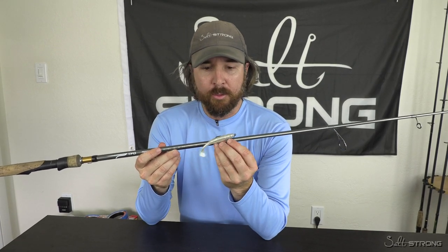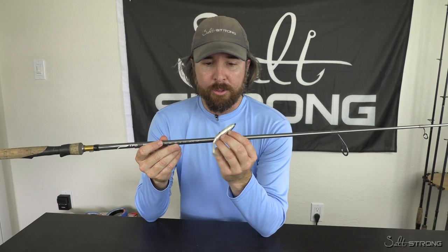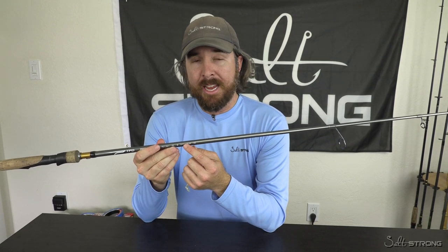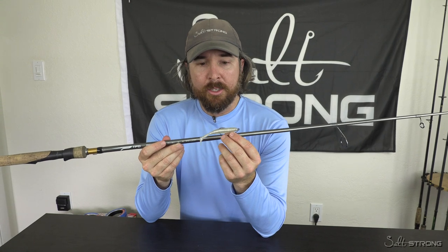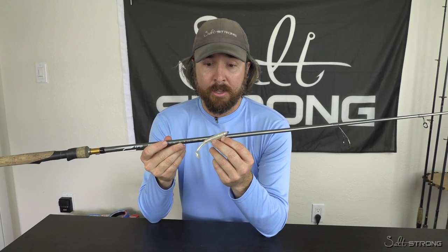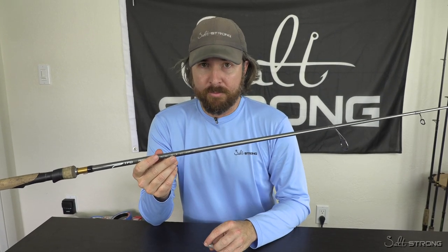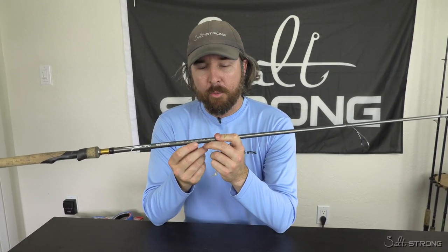One case I saw recently: I was fishing with a guy and he was using a rod where the low end was three-eighths of an ounce, and he was using small little paddle tails. It was just too powerful for that paddle tail and he was not able to cast far at all. All I did was a quick rod change and he was casting easier and much, much further.